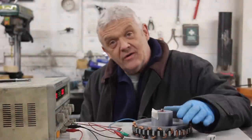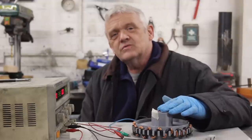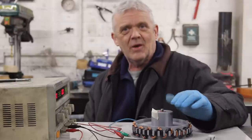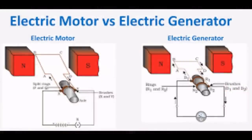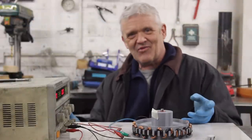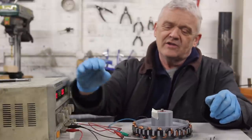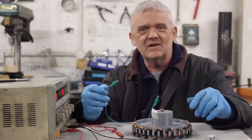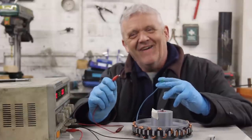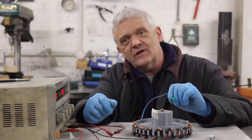In video 1869 we made the serpentine generator. The two most popular questions in the comments were: how would it go with the flywheel, and can you turn it into a motor? Since motors and generators are electrically identical machines, the answer is an unequivocal yes. I've got a simple setup — a DC power supply going into one side of the generator — and I'm going to touch the two bare wires together to pulse DC into the coil.